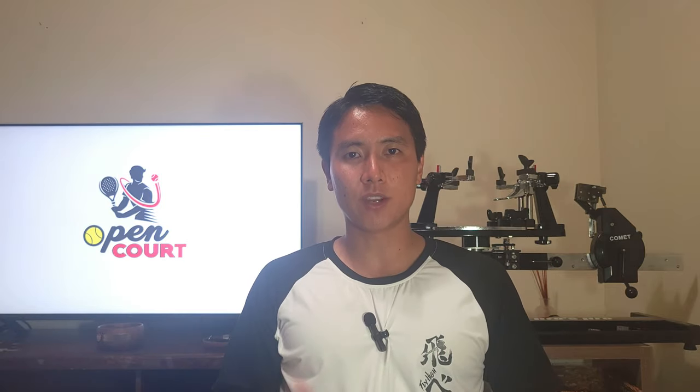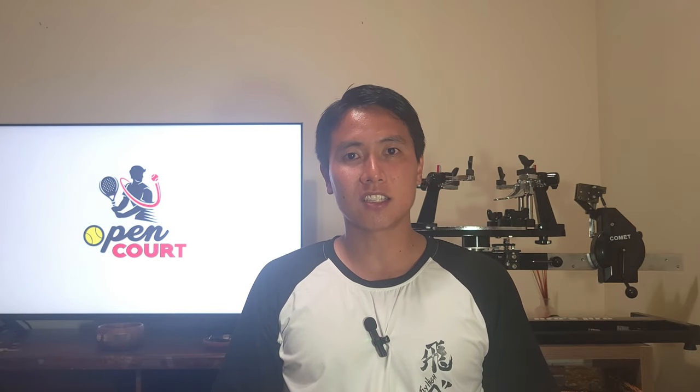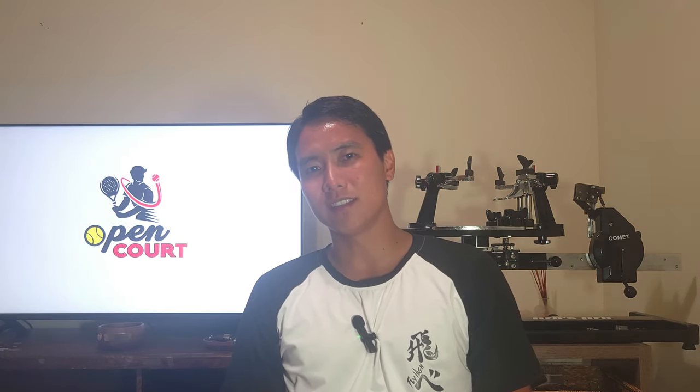I hope this information was helpful. I hope you guys understand the differences between the different types of rackets so that when you're shopping for your next racket you'll be able to make an informed purchase. I hope you enjoyed today's court checklist right here on Open Court. If you like this content, be sure to smash that like and subscribe button, and I'll see you on an open court.